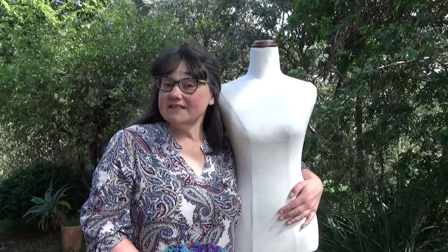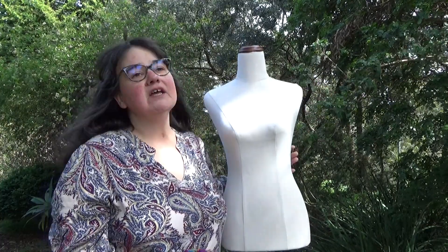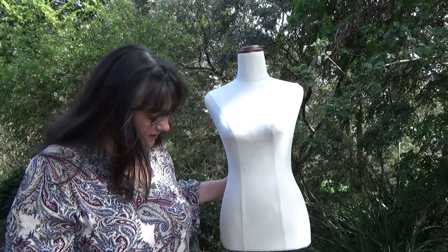Hello, I have Hilda with me today. She doesn't say much but she's an excellent listener and she's also a bit inexpensive and lightweight. I've got my foot on the stand because there's a bit of a breeze and she's probably going to go over at some point.